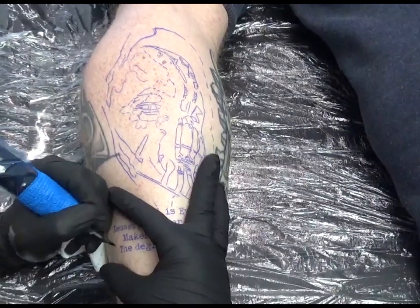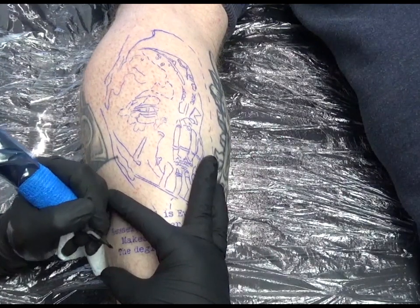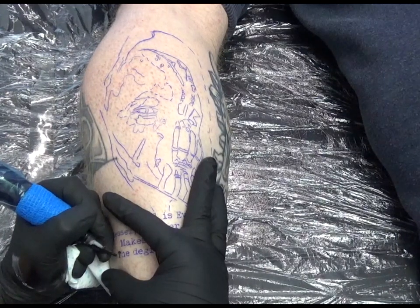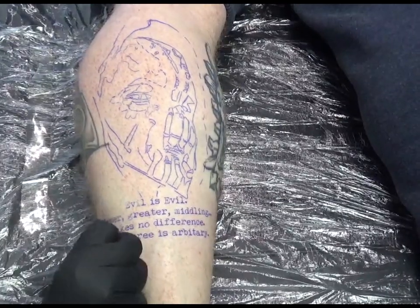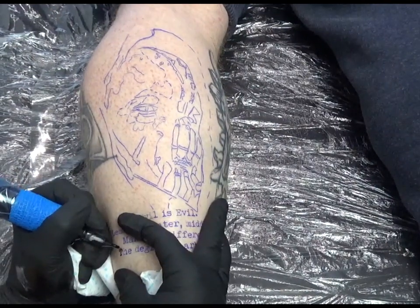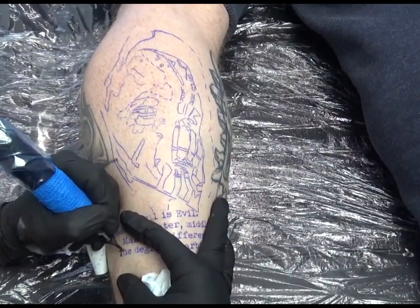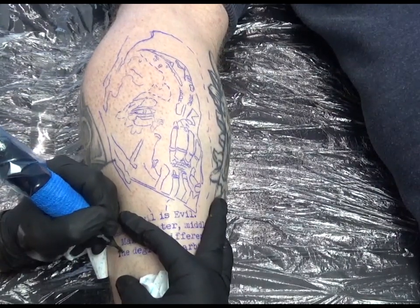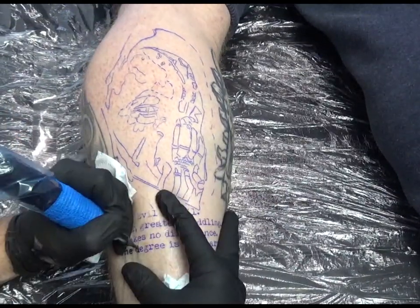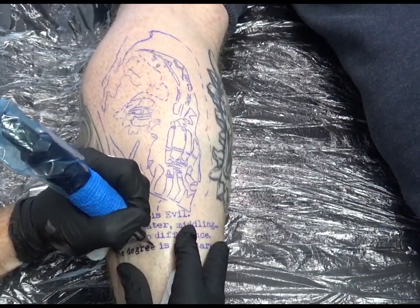I'm starting from bottom to top and just getting this script in. This script was a typewriter font, so some of the letters are patchy — when you're tattooing it you're leaving out little bits to give that typewriter effect. The writing at the top, 'evil is evil,' is going to be negative writing, which means I'm going to go around the edge of it. I'm taking precaution not to smudge my stencil — whenever I can it's always best not to touch your stencil, and just keep the work area nice and clean. I'm dabbing the ink away rather than wiping.